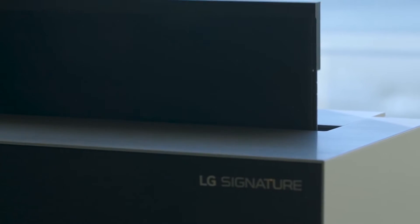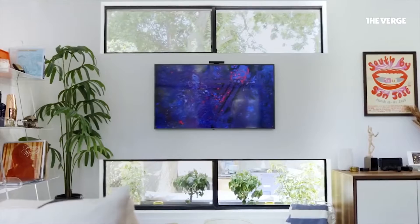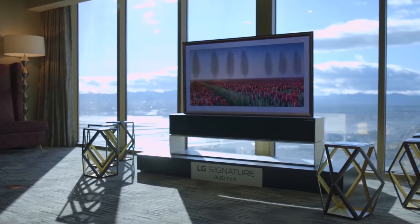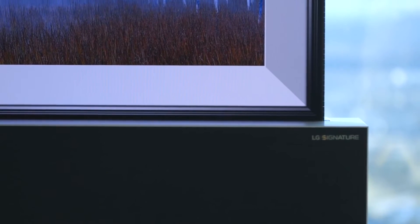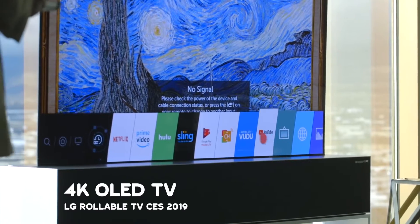The LG Rollable TV gives you the feel of watching a TV that rolls out on its own, and when you're done, it rolls back into a small box and closes itself. This is a piece of interior design that LG really thought about — it's also power-saving since it rolls away when not in use. The specs: it's a 65-inch 4K OLED TV, and it's a 2019 product.